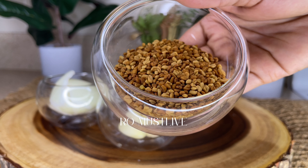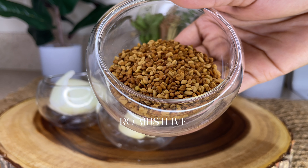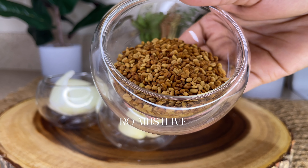While fenugreek stimulates blood flow to the scalp, it also nourishes the hair follicles to promote faster and healthier new growth. And if you are losing hair due to menopause, it is highly recommended to use fenugreek since it is high in estrogen and helps to prevent hair from thinning.